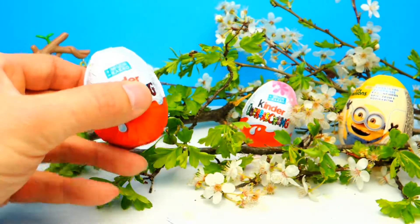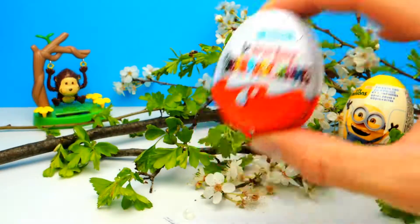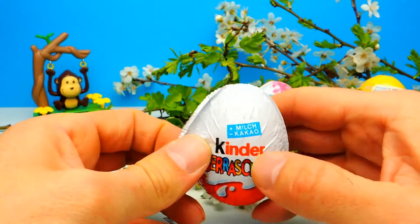Hey everyone, Crazy Toys here. My name is Gona and today we have three super cool surprise eggs — two Kinder Surprise Eggs and one Minion Surprise Egg.